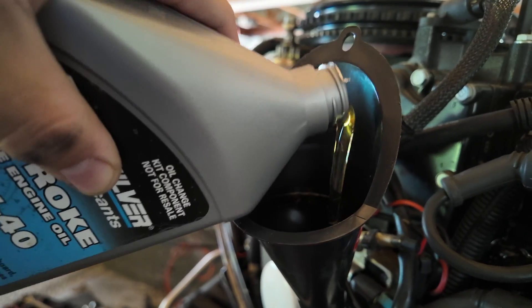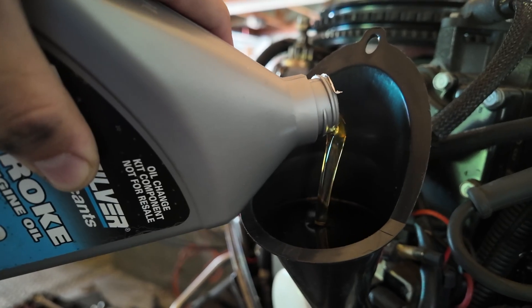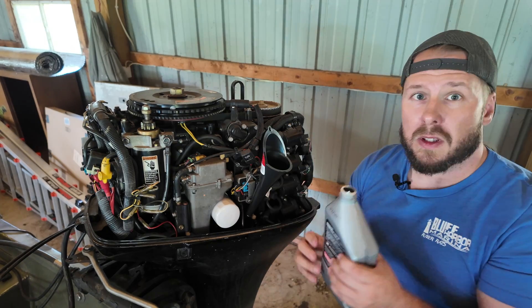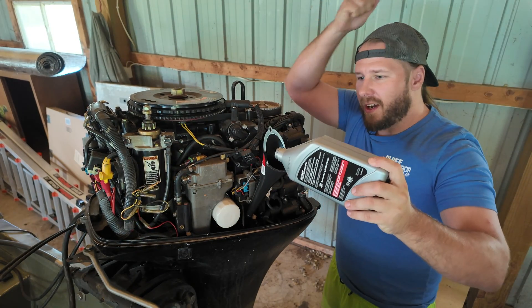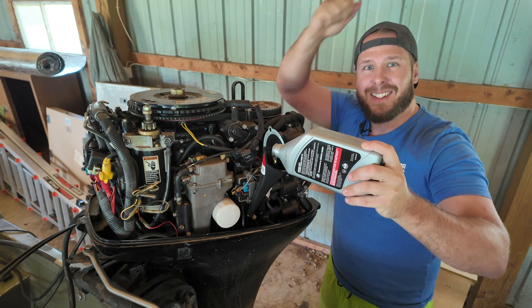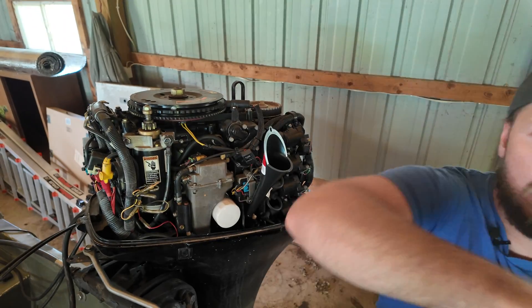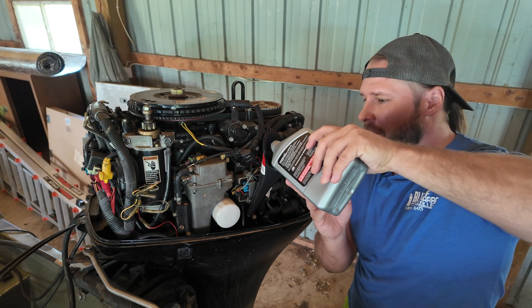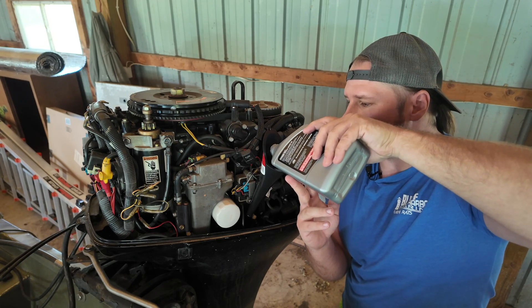Make sure not to let it overflow — it does take some time for it to drain down because this is thick stuff. Number two. And one for the road — cheers. Do you think I was going to drink it? I thought about it, but I don't have any extra oil, or else I might've taken a mouthful and spit it out for the YouTube algorithm.